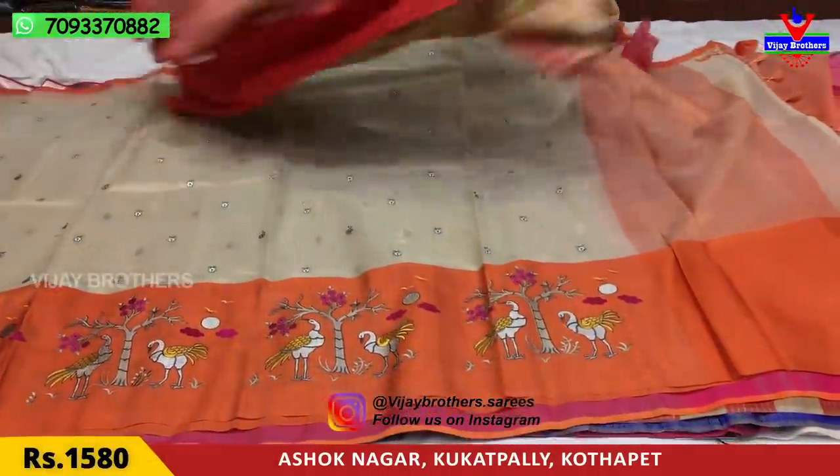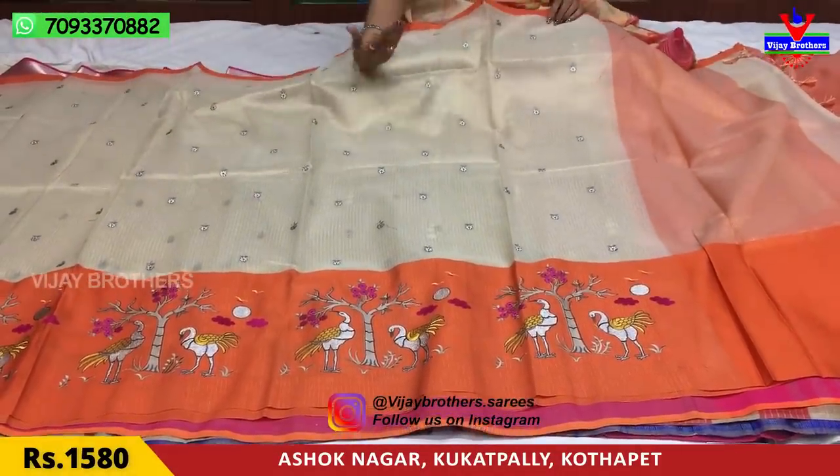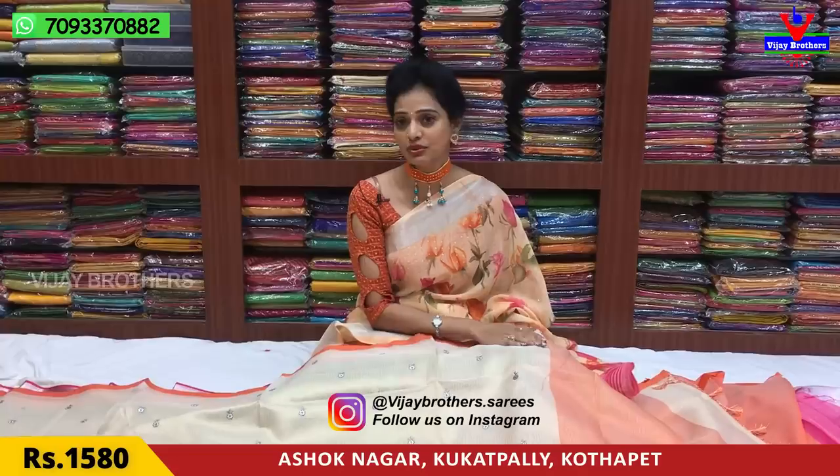Wholesale rates will also be mentioned. All brands are available at our showroom in Ashoknagar Crossroads. All collections, names, and products are available here.